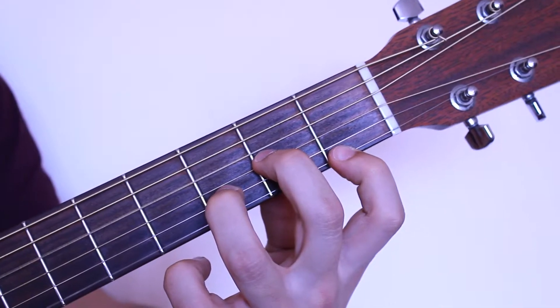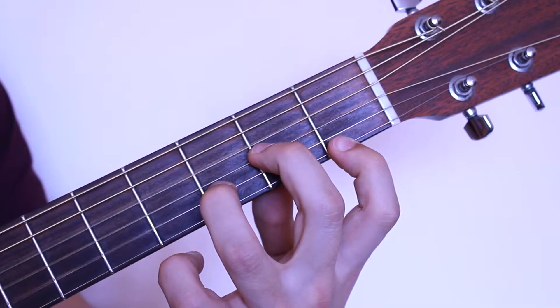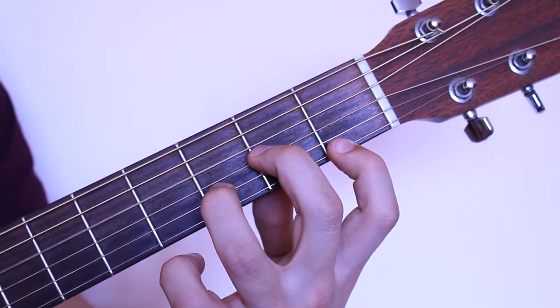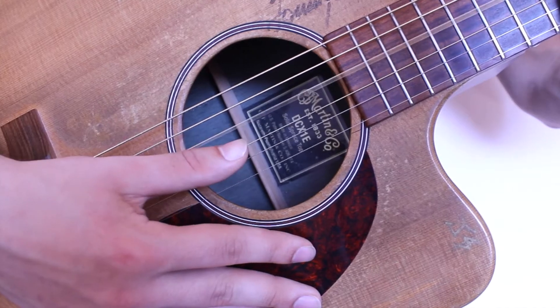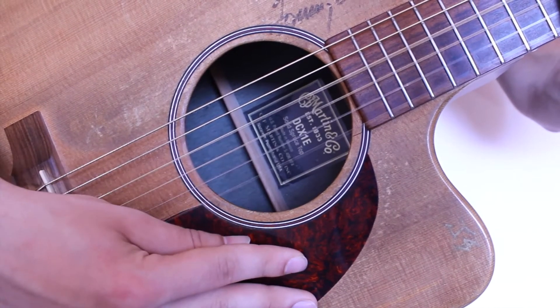D minor is played from the fourth string down. We do not play the low E and low A strings. Let's take a look at the strumming hand. First play one string at a time and make sure you get a clear sound from each note. Then play all of them together.